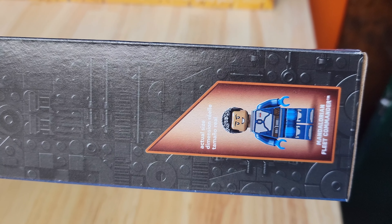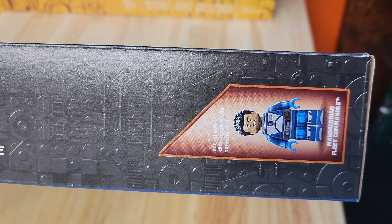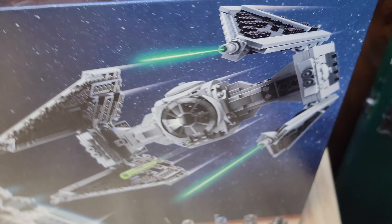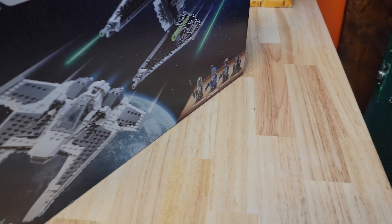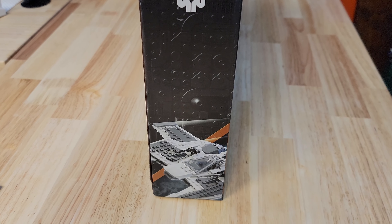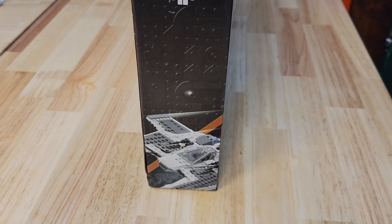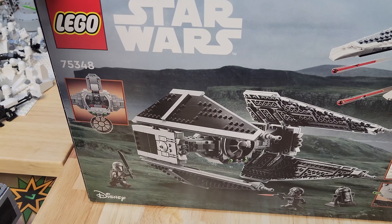Check out the Mandalorian Fleet Commander, which I believe is Axe. I don't know why — maybe they didn't have his name when they made the set. Nothing but Lego clicking on this side. Got the Star Wars logo, greebling, and a truncated picture of the set on this side. And we've got the set picture on the back.